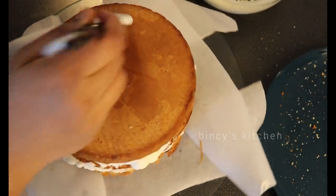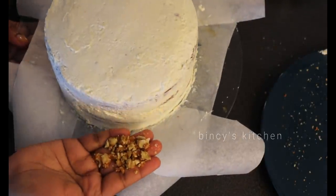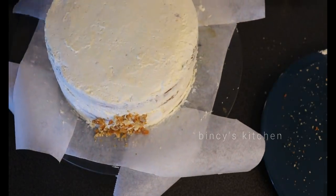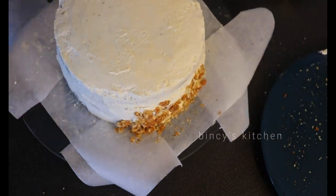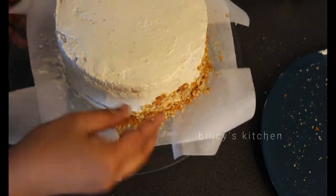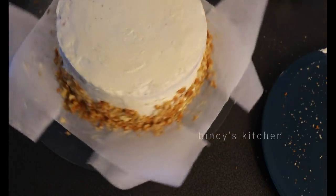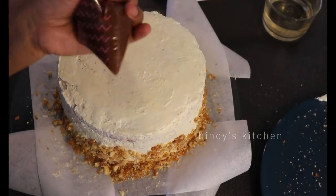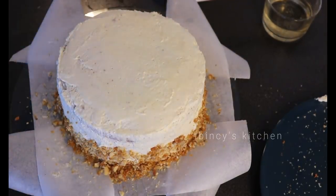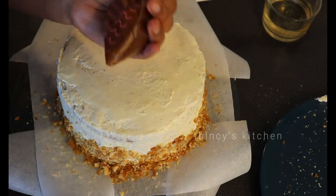Make a smooth finish on the outside of the cake — not a rough finish, a side light smooth finish. I will make it in a different style. I will add the butterscotch sauce in a Ziploc bag and make a little drippy effect on the sides.